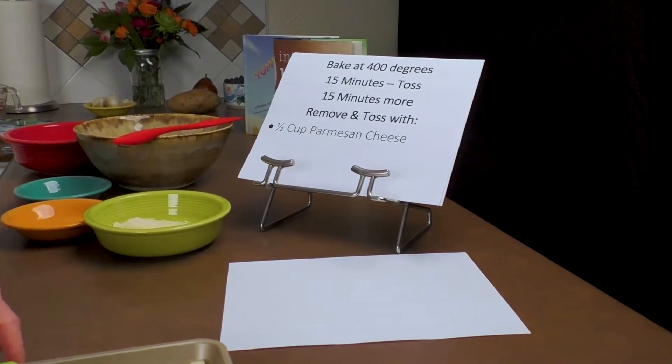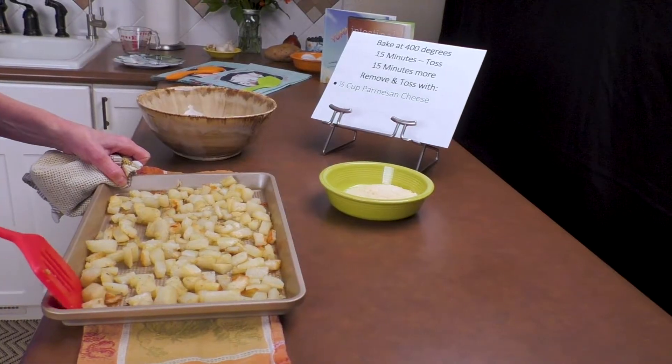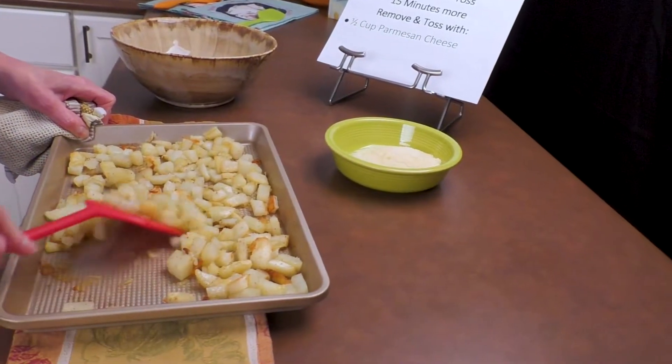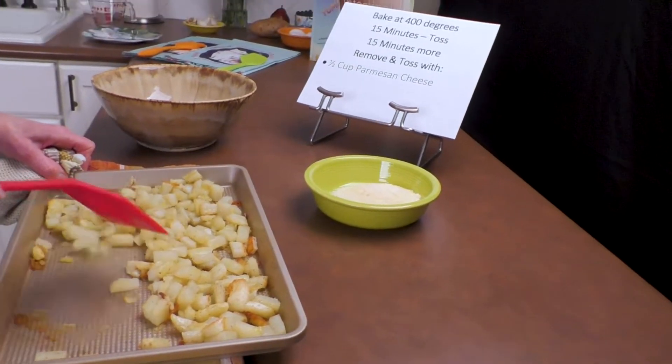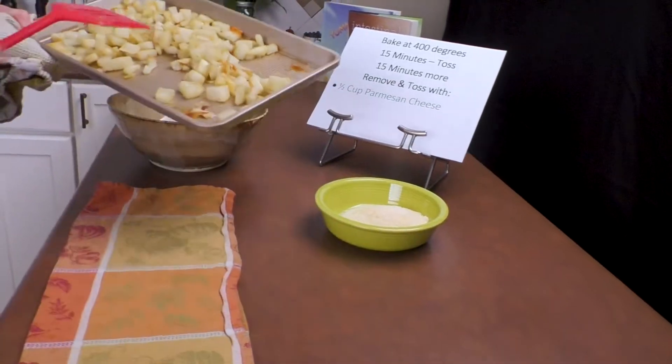These are cooked — 15 minutes on one side, tossed, then cooked 15 minutes again. They're perfect. I'm going to take these and put them into a bowl.